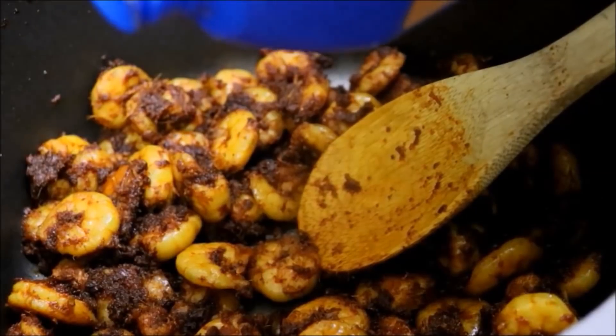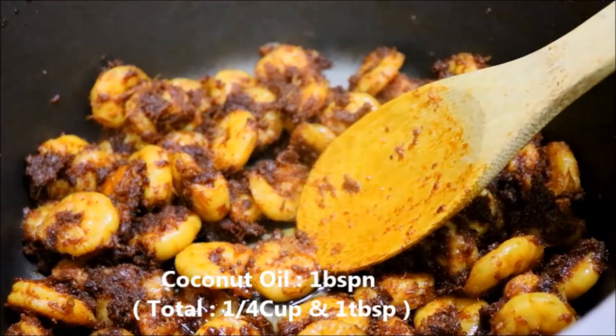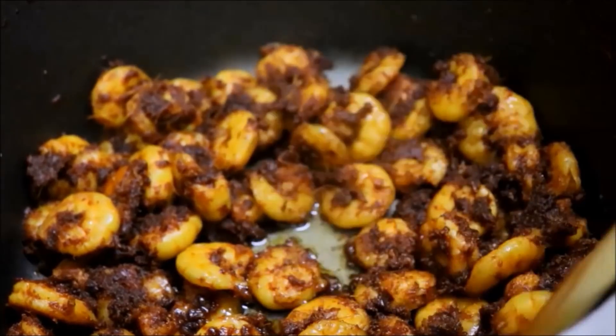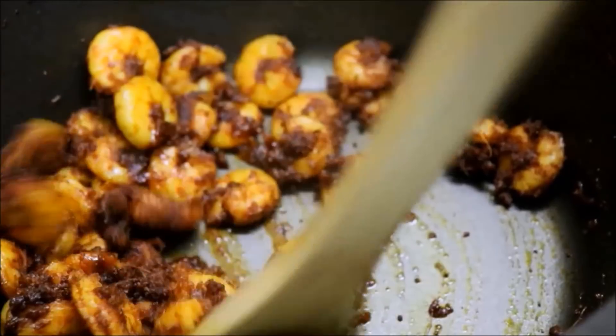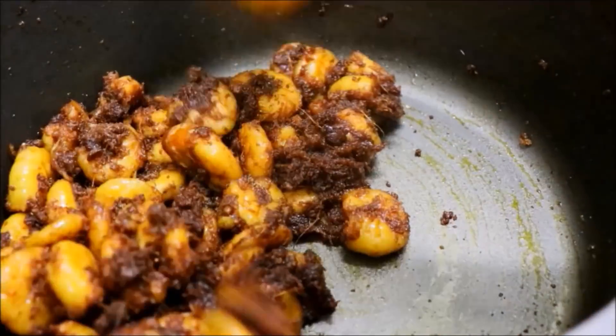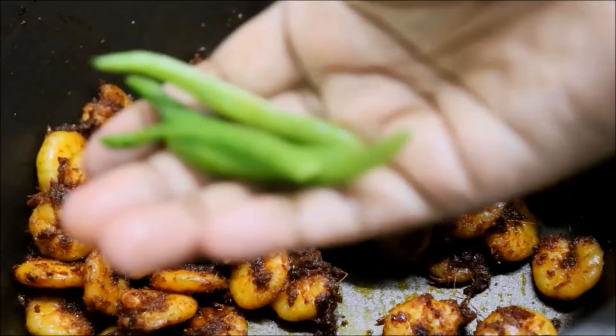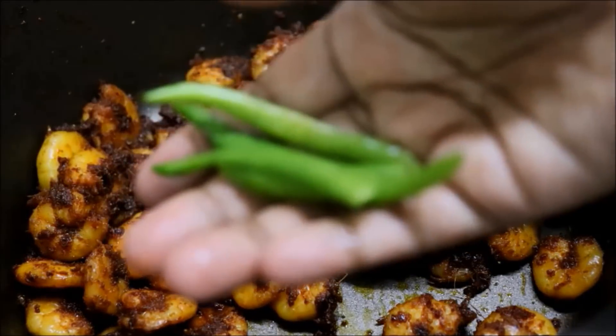Add 1 tablespoon of meat and 1 tablespoon of rice. Now we will add 2 tablespoons of the rice.